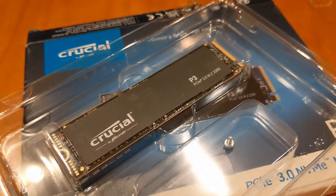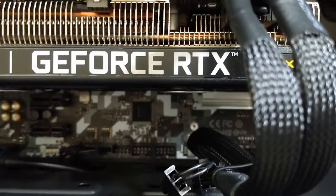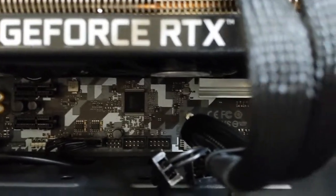In any case, the second M.2 slot of my motherboard only supports PCIe 3 drives, to my knowledge, if the primary slot is already occupied.